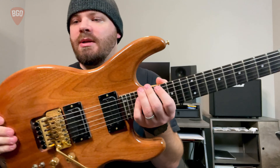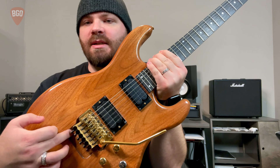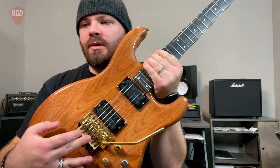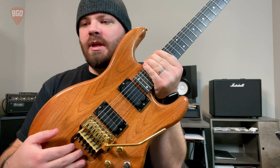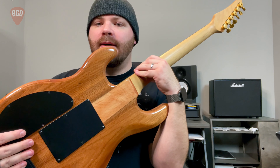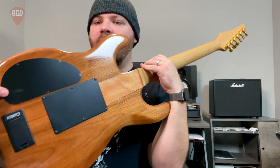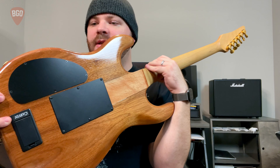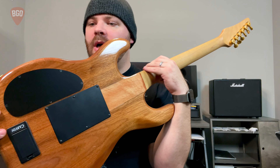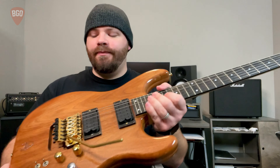This guitar also has a Floyd Rose bridge. You can see it has this whole cavity cut out — that's because all these extra pieces need that extra space. It has the same kind of back with the springs and cavity, but then it has this extra piece which is for a nine-volt battery. You'll find this on guitars with active pickups or guitars with built-in preamps.